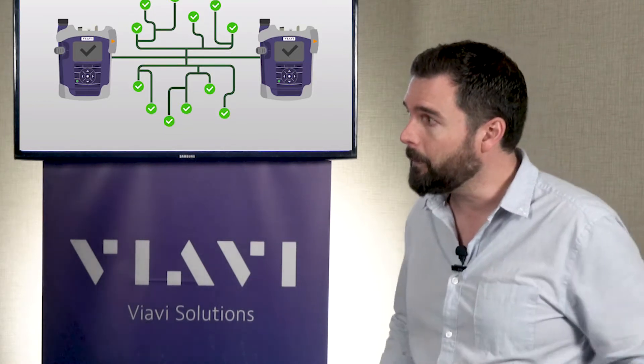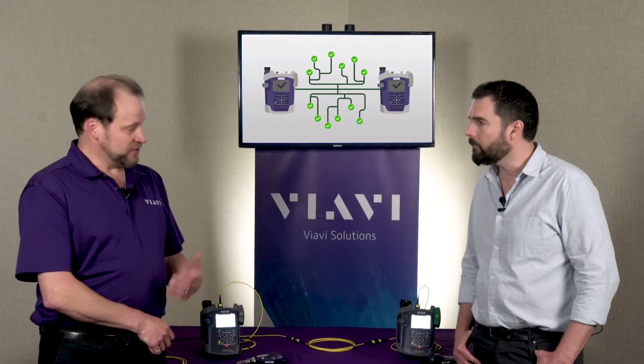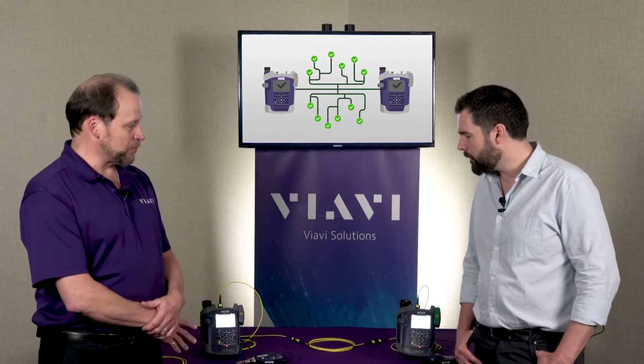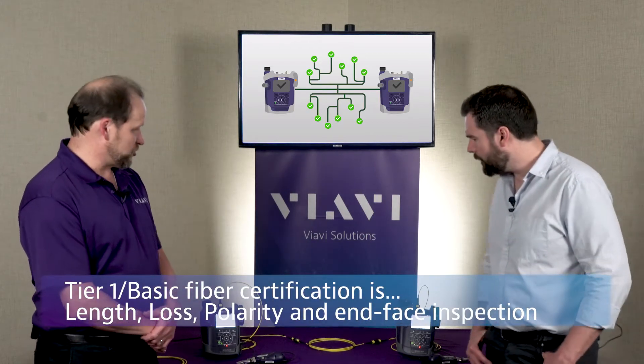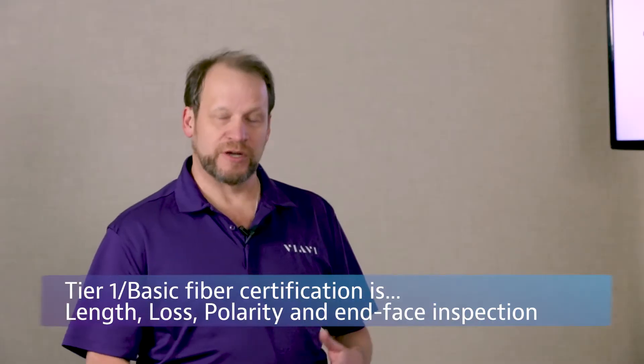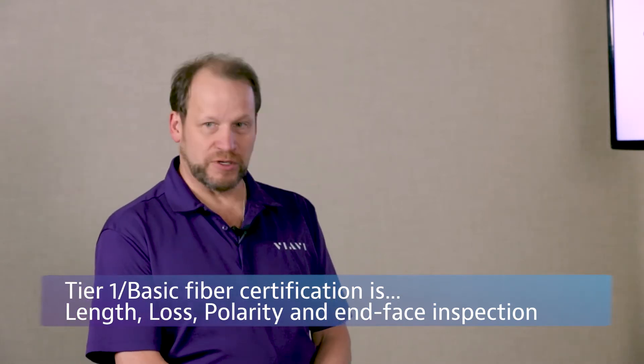Can you tell us a little bit about that? Correct. So we came out with a new product for the Smart Class Fiber family for testing MPOs specifically, and it does some very innovative things that have not been seen on the market before. To properly test fiber, to do a tier one or basic certification, you need to measure the loss and the polarity, but you also need to measure the length and you need to inspect your fibers. There's never been anything like this on the market before.